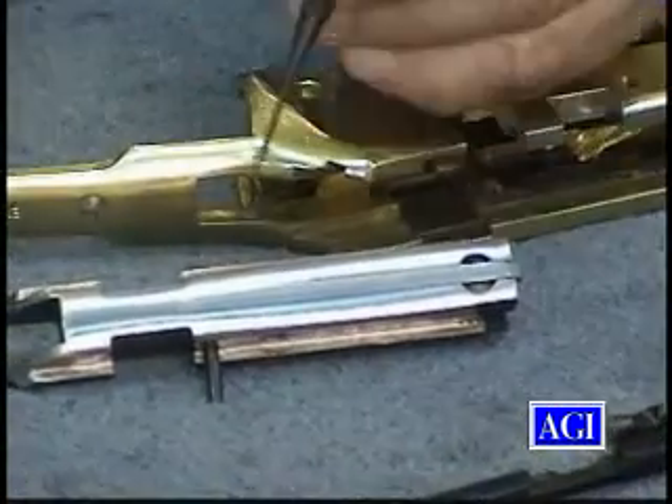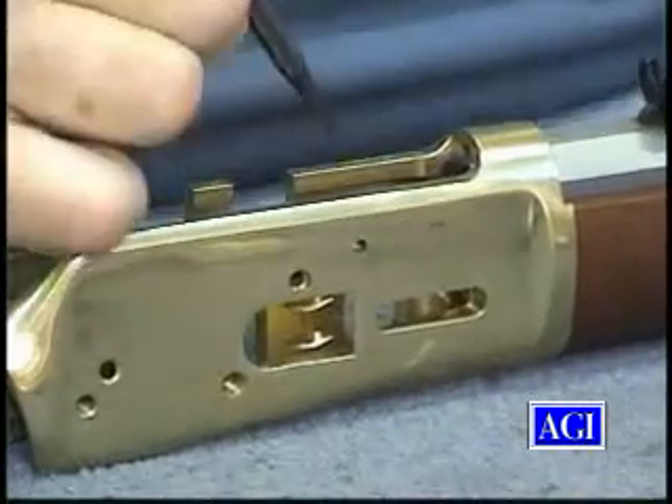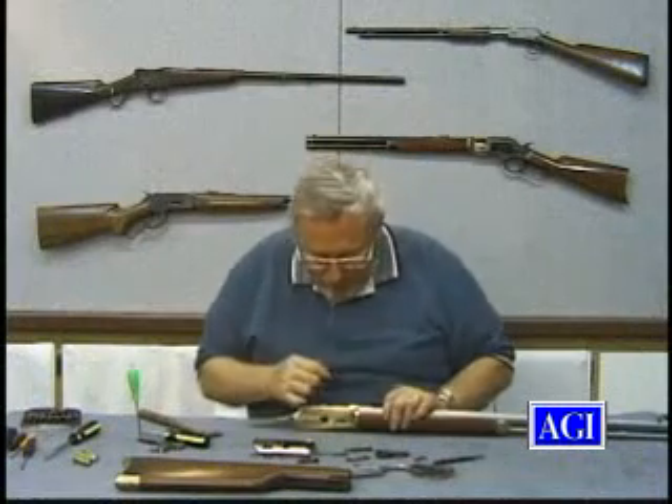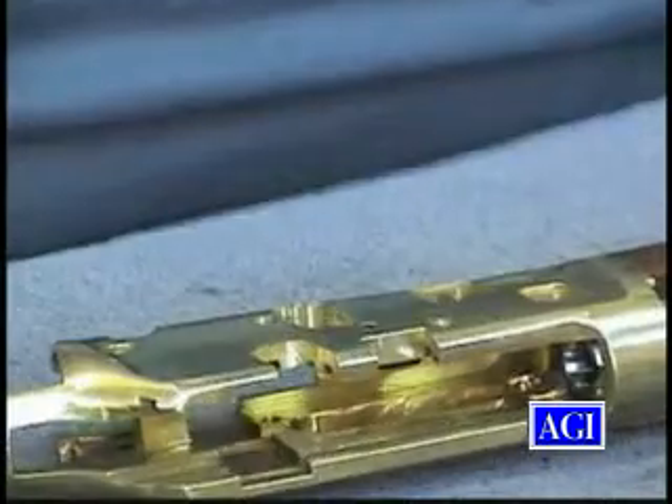Then we take and punch out the extractor pin. It didn't want to move because the holes are slightly loose and the cartridge stop can shift back and forth a few thousandths of an inch — just enough to make it stick. But it's okay now.